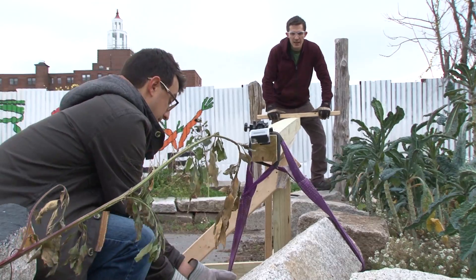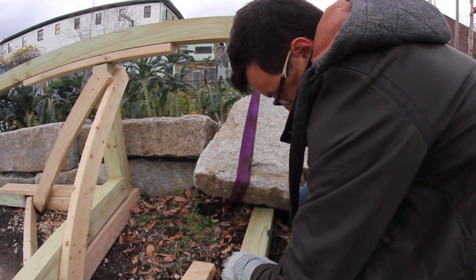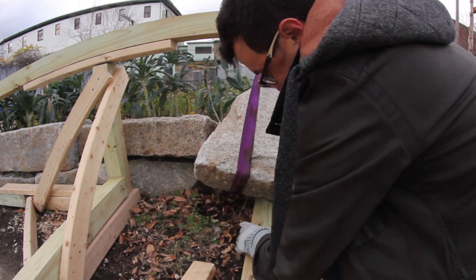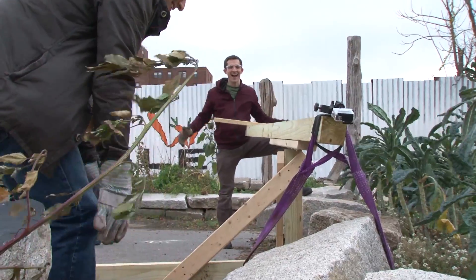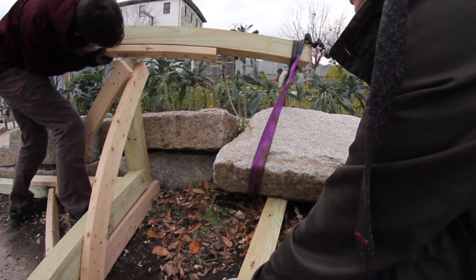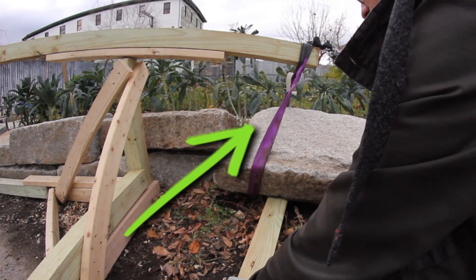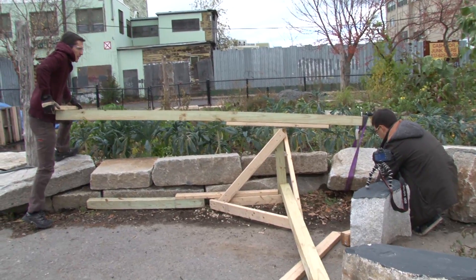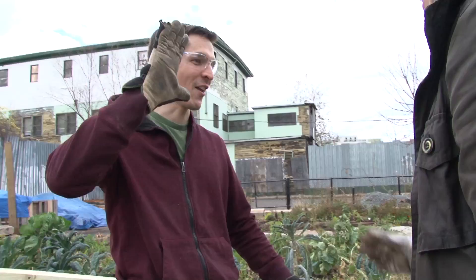On the count of three, the first lift is attempted. It's a heavy block of rock, but there's clear progress. The fulcrum position is then adjusted to get more travel, and another lift is made — more progress, earning a high five.